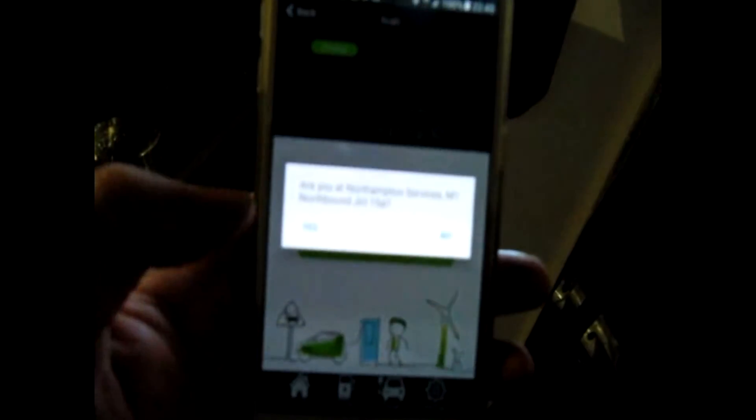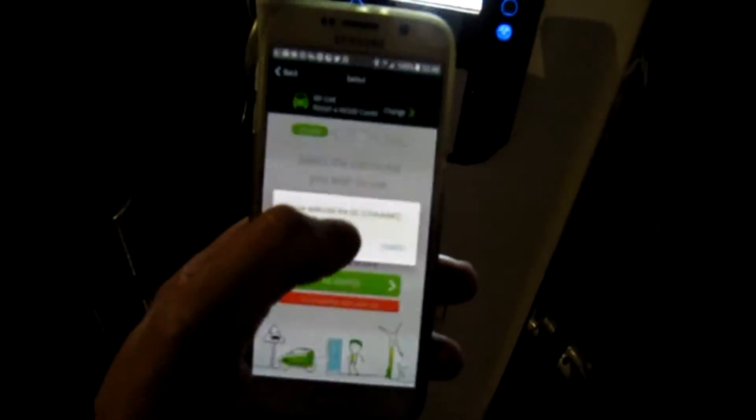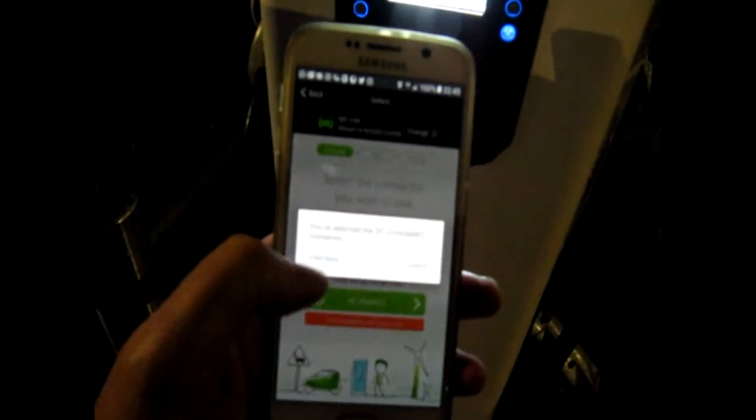I think it's done it — not working, low level. The LED is off. Oh, there we go — it's got it. And then it's usually at Northampton Services, yes, which connects it on DC channel mode. Yes, and it sends a message to the unit. So connect the vehicle and validate.